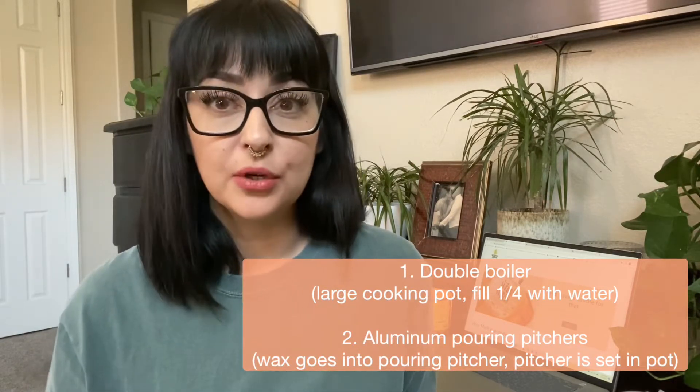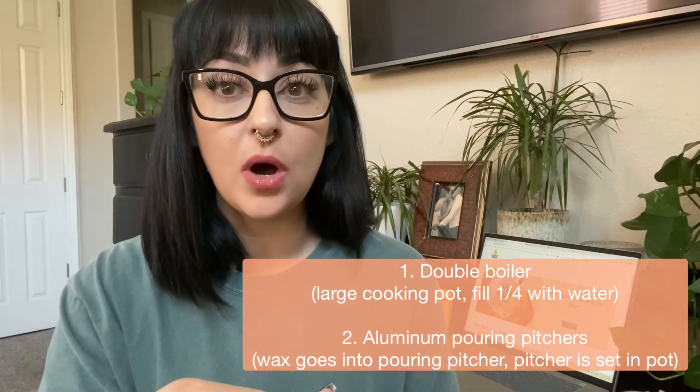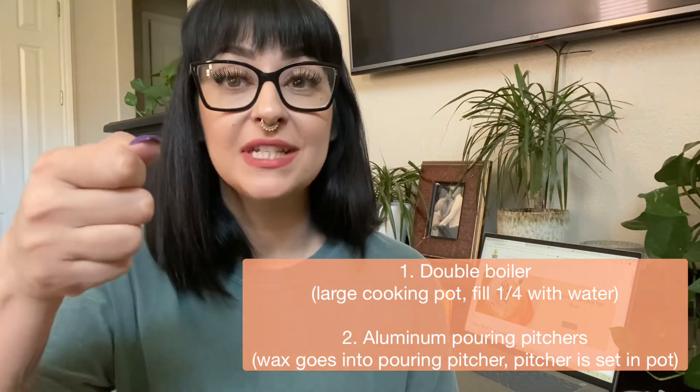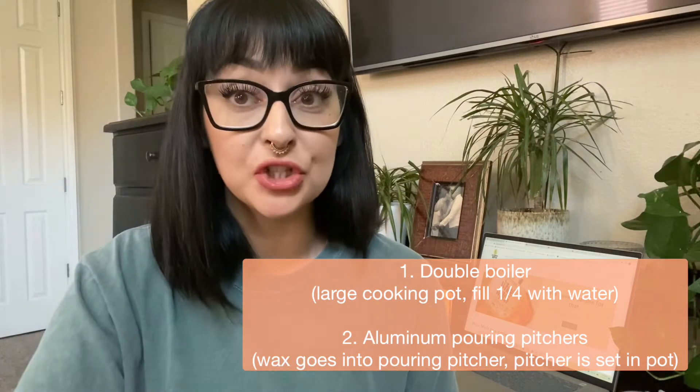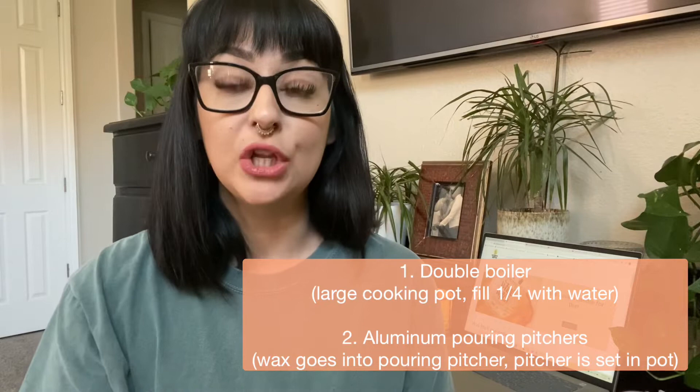I'm sure you're familiar with double boilers. It is a pot with a little bit of water and you put a pouring pitcher inside of that pot with boiling water. Now what you do with that is you put the wax in, watch it melt and all that good stuff. But the most important part is one large pot or a melting pot device, which I will link down below. And you're going to need several pouring pitchers.